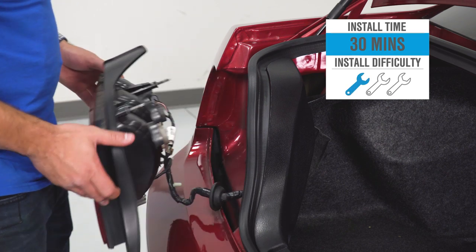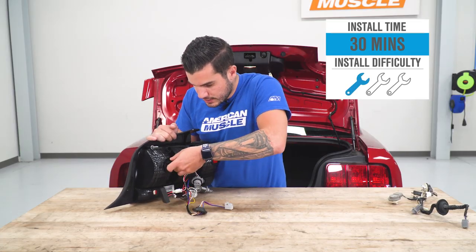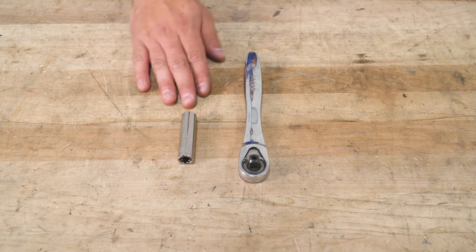I'm gonna give this one out of three wrenches on our difficulty meter. I'm gonna walk you through every single step of the process — it'll take you about 30 minutes from start to finish. Tools used in this install include an 11-millimeter deep socket and a ratchet.